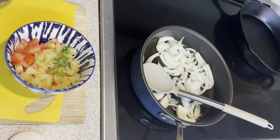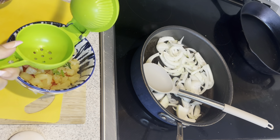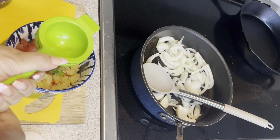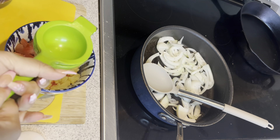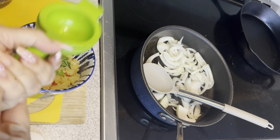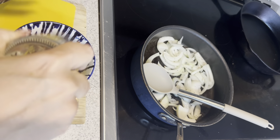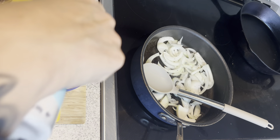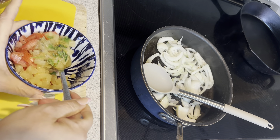While my onions are cooking, I'm going to go ahead and finish my salsa. These limes are really hard — I'm just going to add a little bit of lime juice. That wasn't very much lime juice in that, so I think I'll do one more, about half the lime. And then a little salt and pepper. I'm going to give that a good stir to combine it all.